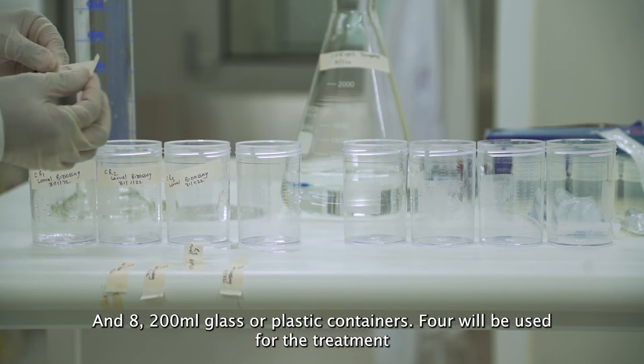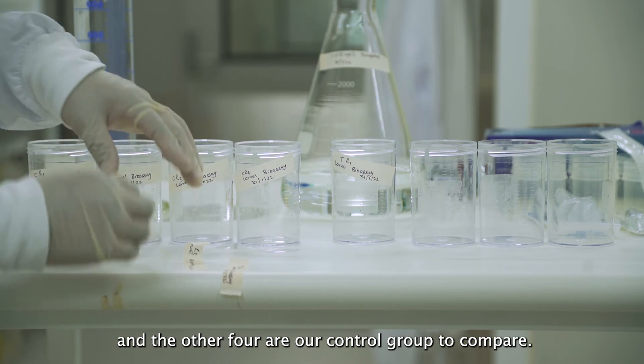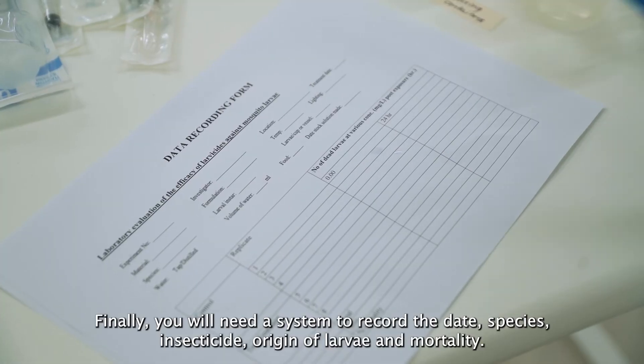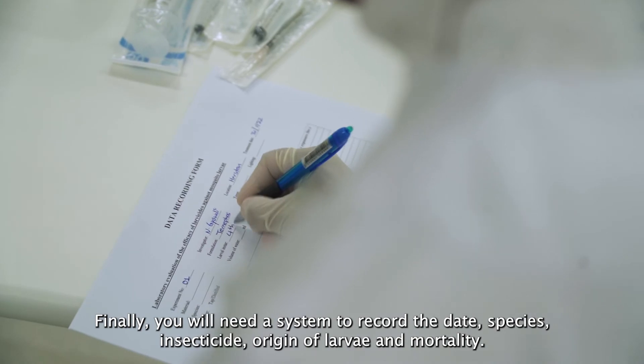And eight 200 ml glass or plastic containers — four will be used for the treatment and the other four are our control group to compare. Finally, you will need a system to record the date, species, insecticide, origin of larvae, and mortality.